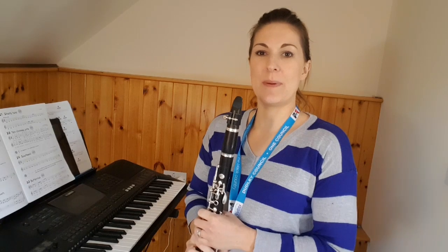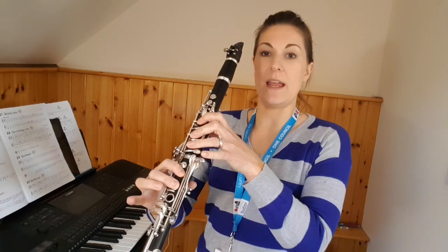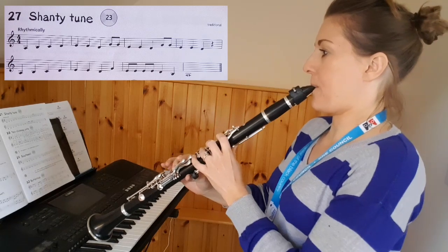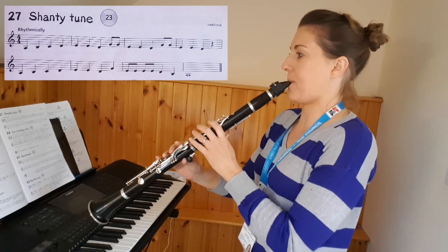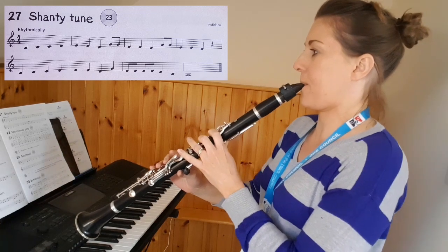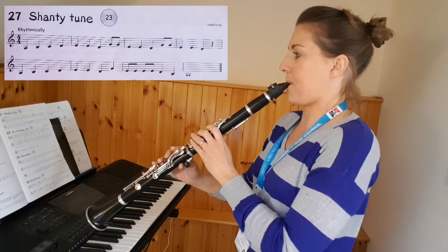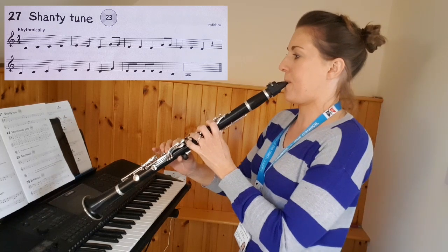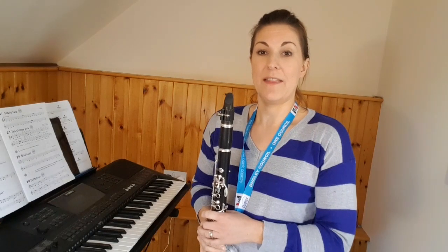Hi again, it's Mrs. Gullick and this is your piece for week three. It is called Shantytune and we're still working on those low A notes. This is the piece we'll be learning today. So make sure you've done your warm-up first, have a little practice and then we'll have a go together.